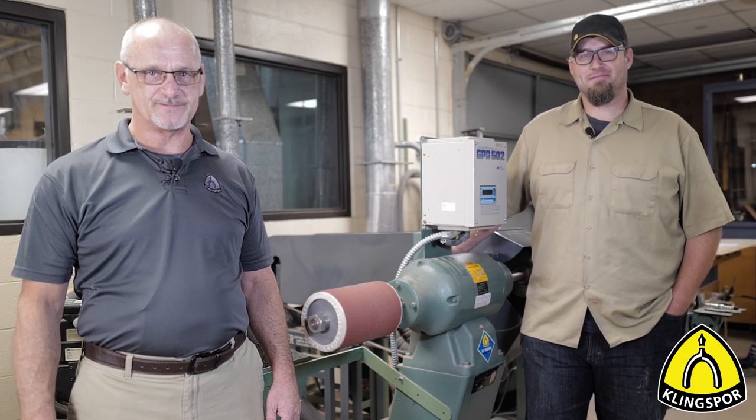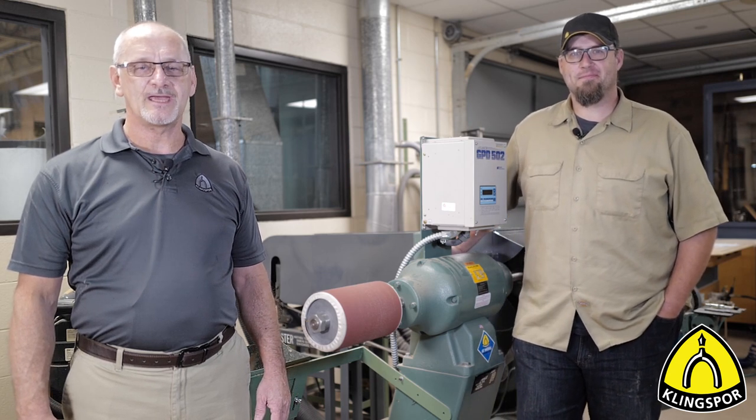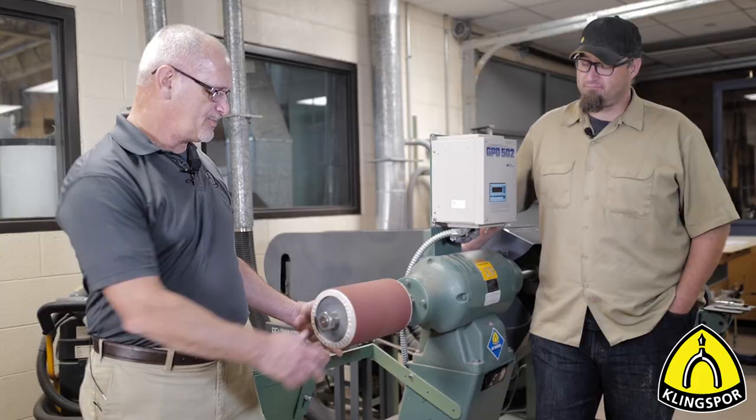Hi guys, I'm Nick from Klingspor Abrasives. And I'm Mike Zee with Klingspor's Woodworking Shop. We would like to talk to you today about a sanding technology that's been around for a lot of years but is still widely in use throughout many woodworking industries today. That is the pump sleeve.